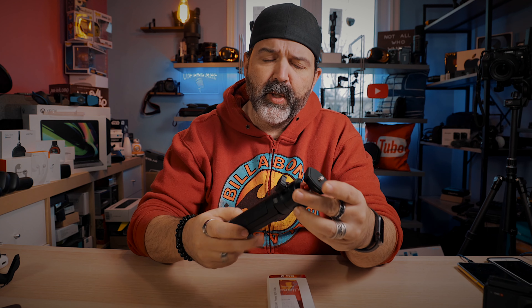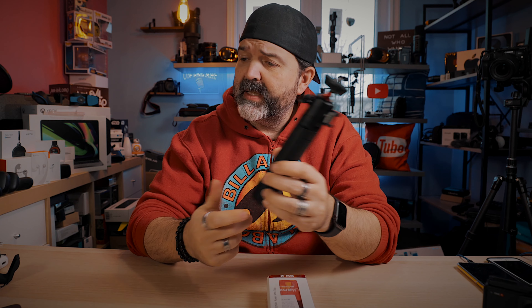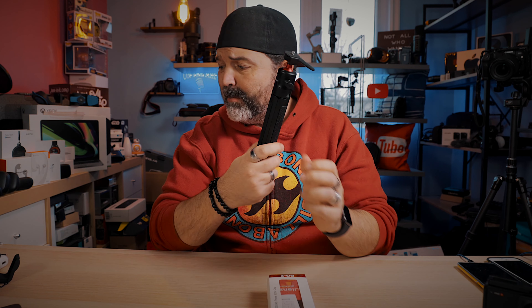So the other day, we did a small first look, a little review and unboxing of the Ulanzi MT-16. I'm quite happy with it, especially at the price point of like $15 US.